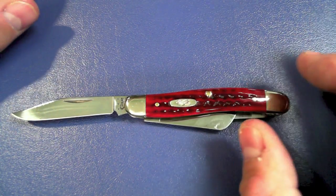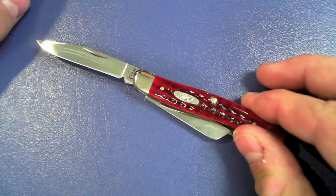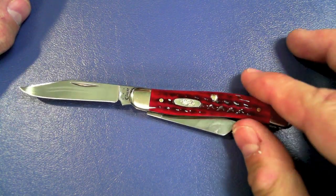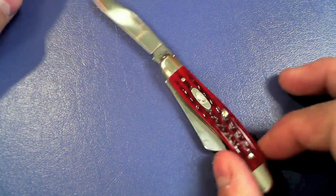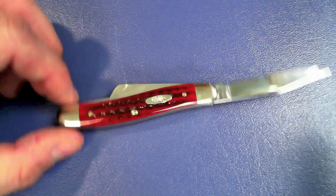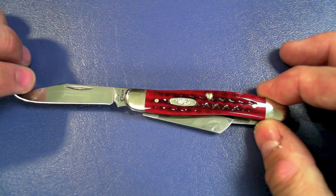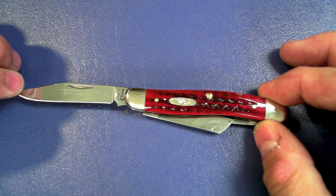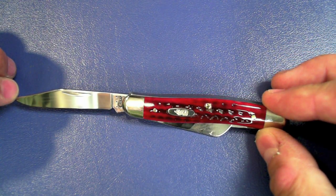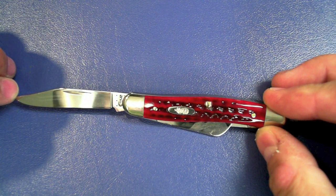The closed length is three and five-eighths inches. It is a slip joint, so none of these blades lock — which is good for certain countries. Mirror finish: extra time has been put into this particular model; it's been hand polished all over just to make it look pretty. The steel is surgical stainless steel, on par with 420AC, and it should have an HRC of about 54 to 57.